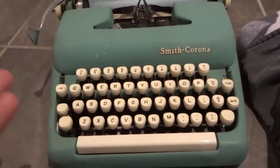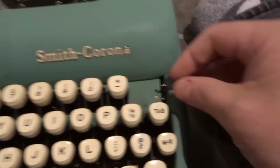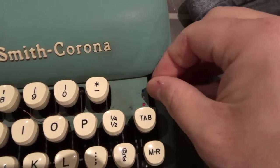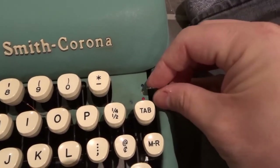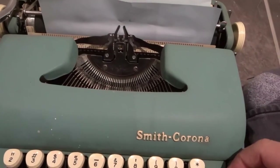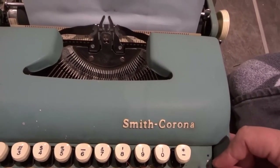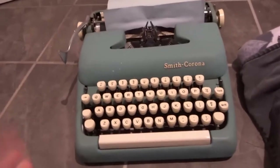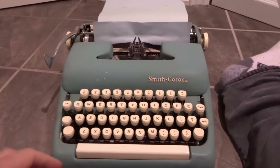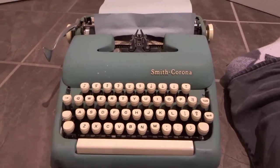Next up, you can select your ribbon selector. On here you can see we have these three colors: the black ribbon, the stencil in the middle, and then the red ribbon. Watch what happens as I'm going between them — you can see we're adjusting the ribbon. A different part of the ribbon is basically being used to create different ink colors, which was really advanced for the typewriter era. These things might seem like nothing nowadays, but they were so advanced back in the day.